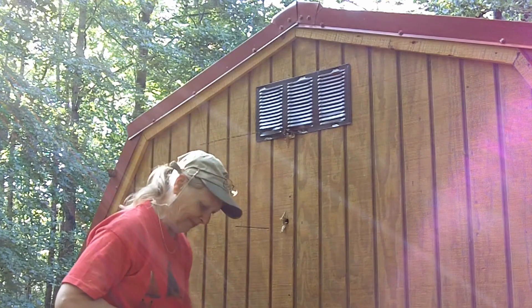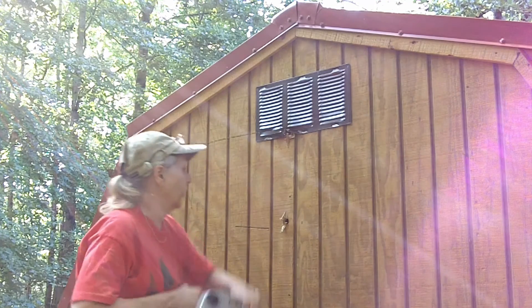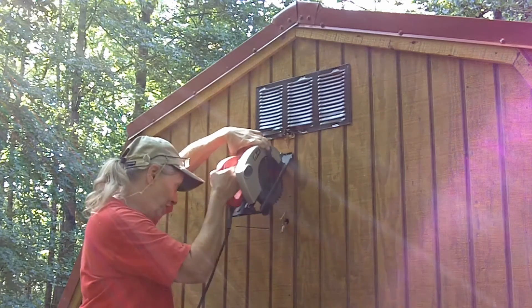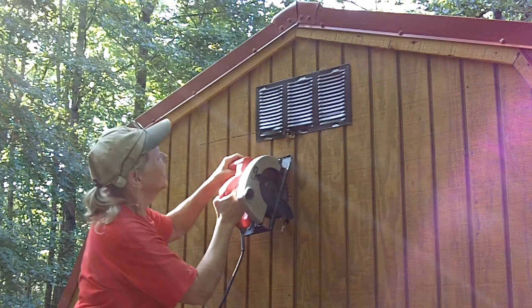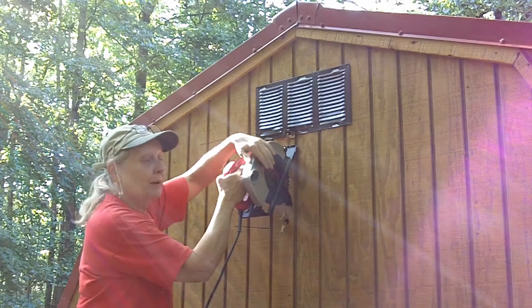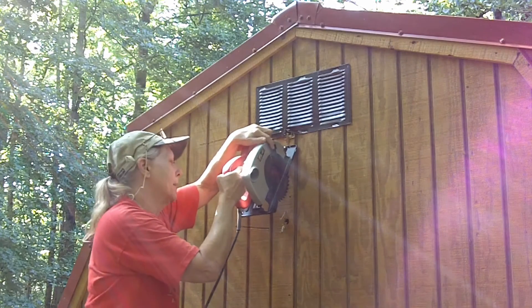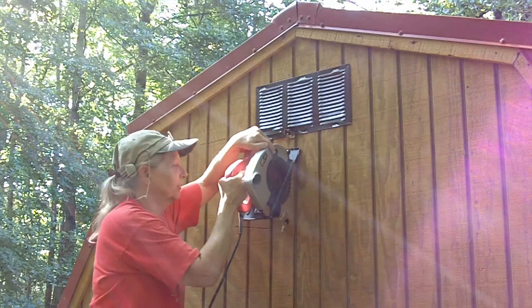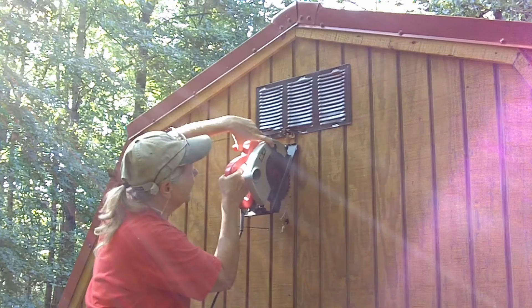My cat wants to help. She scares me to death. Now, what I'm going to do is align this somehow. There it is. And do a plunge cut. If you've never done one before, please, please practice on stuff. Don't do this for your first time. Not fun.